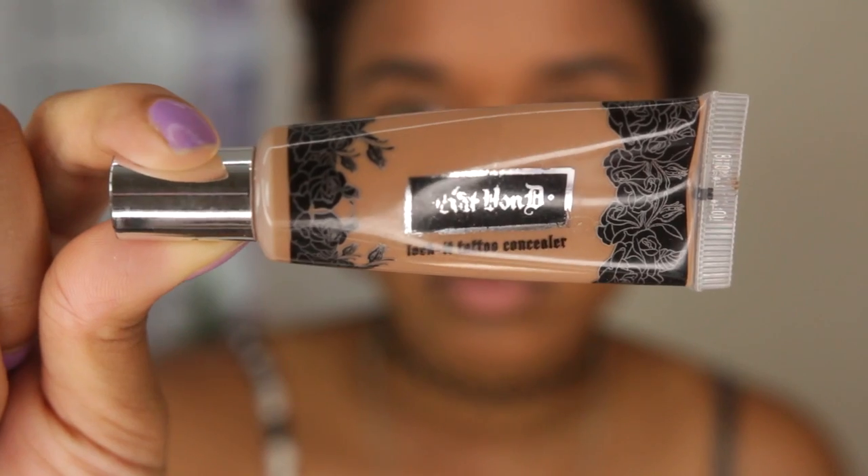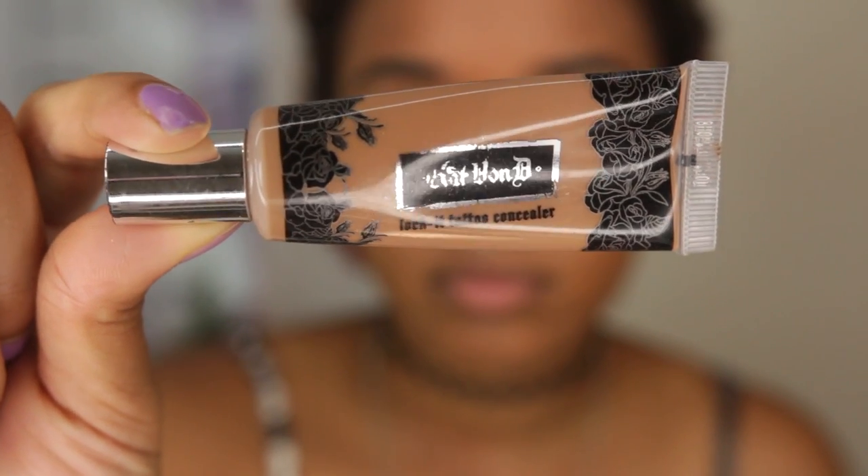Now that I have my base on, I'm going to use concealer for my acne that popped up yesterday, and anything on my face I want to conceal a little bit more, plus a little bit under my eyes. I'm using the Kat Von D Lock It Tattoo Concealer in Deep 34 and my Sigma F75 Concealer Brush. I just squirt it directly onto the brush so cleanup is easier and I don't have anything on my hand.